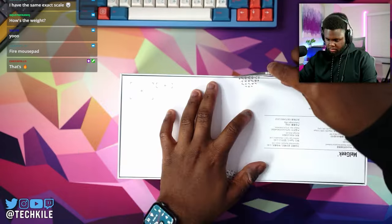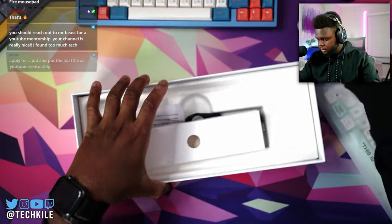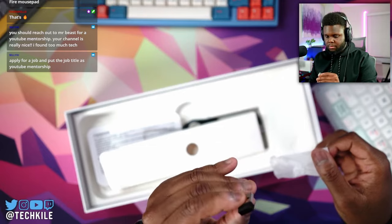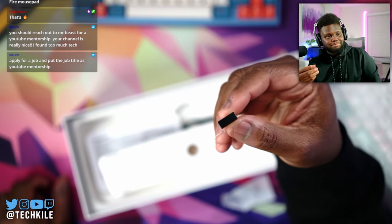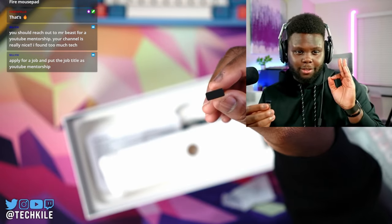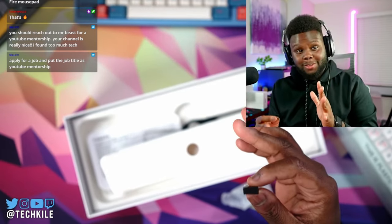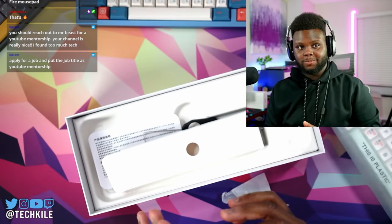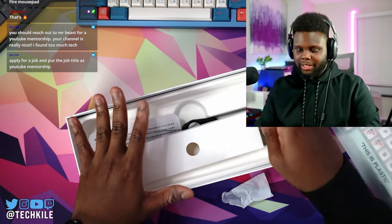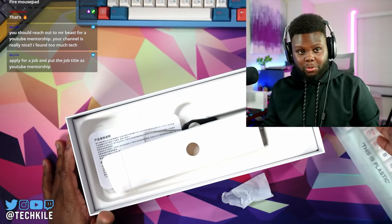I wonder if this is wireless — yeah, need this dongle. Companies that aren't labeling dongles: put your logo on your dongle, seriously. Do you know how impossible it is to keep track of all these dongles? Like literally without keeping the whole box or taping the dongle to whatever product it came with?